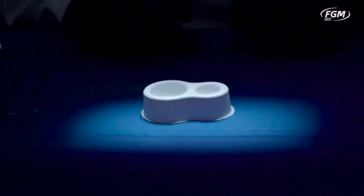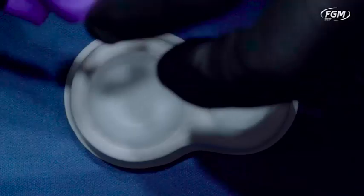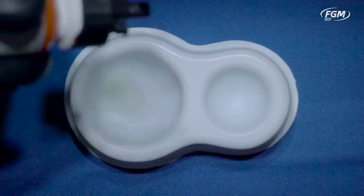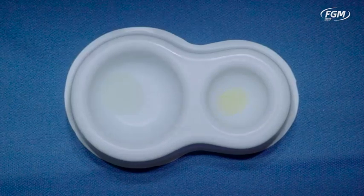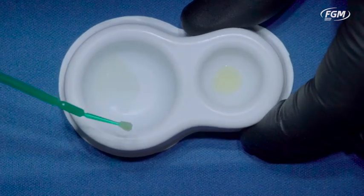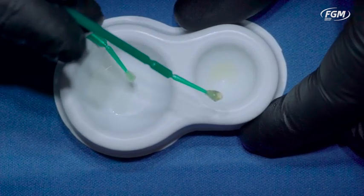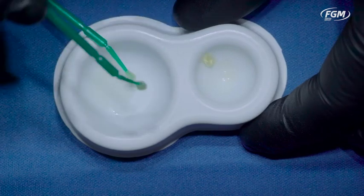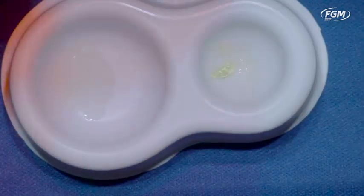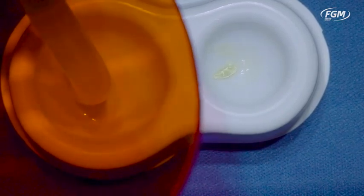Now we're going to demonstrate the effect of APS technology on the color of adhesives. We'll add a drop of APS adhesive and a drop of another well-known adhesive on our dispensing well. As you may see, one has a transparent color and the other one has quite a yellowish appearance. We're going to zap it with the light, and even after curing you'll see there's quite a difference — meaning a transparent adhesive is more beneficial when you're doing aesthetic dentistry.